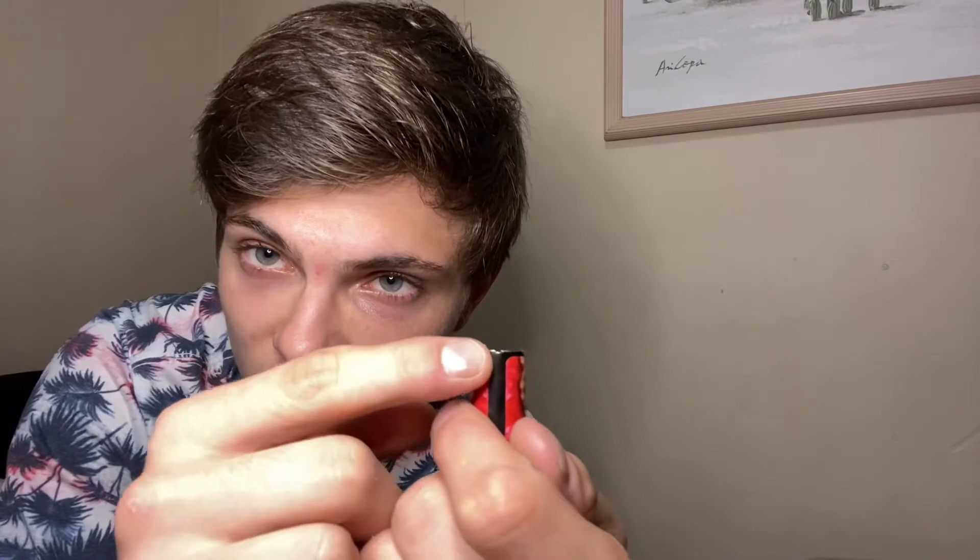My last one lasted about six months before it stopped hitting — I think the airflow sensors got messed up. On this device the airflow inlets are tiny little holes, one on each side. When the pod is on it sucks air from both sides. They may have changed the design so hopefully it lasts longer this time. Either way, six months is decent — these only cost $39 and sometimes go on sale for $29.